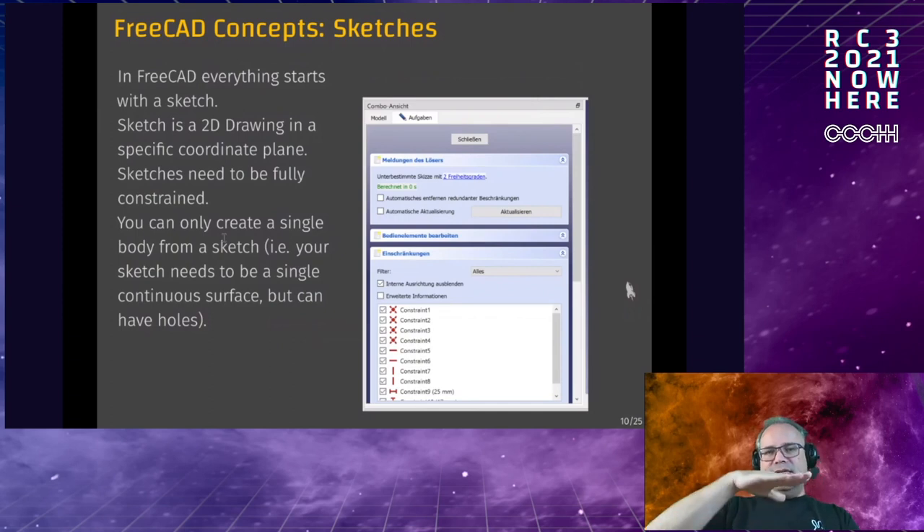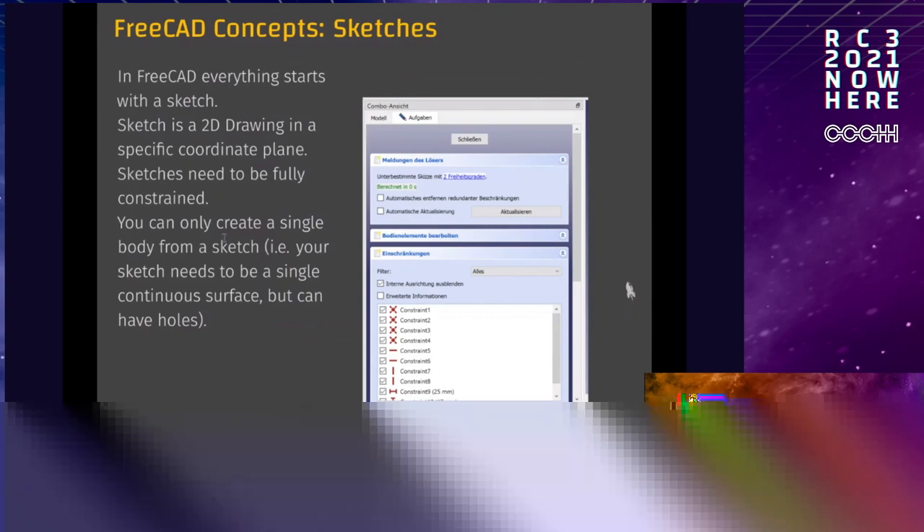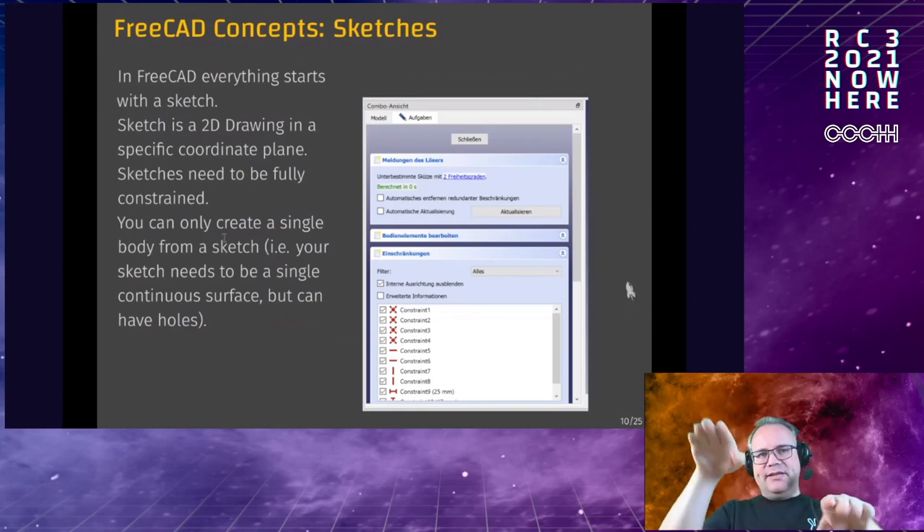Sketching is done in a specific coordinate plane. When you start from scratch you have the basic coordinate planes: XY, XZ, and YZ — like a normal coordinate system. Once you have something in your sketch, you can also choose a face of that part as a base plane. Normally you can go with the coordinate planes and translate the part later. One thing to note: you can only create a continuous body from a sketch — you cannot create two separate cubes from one sketch.